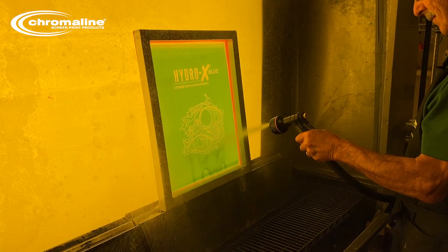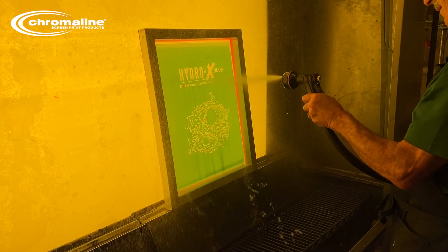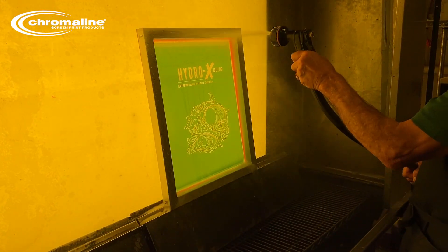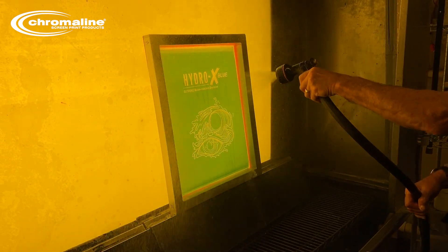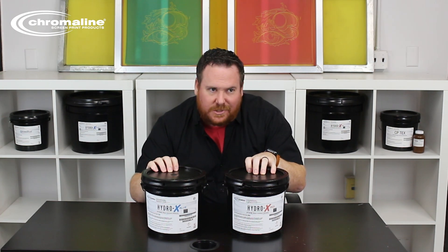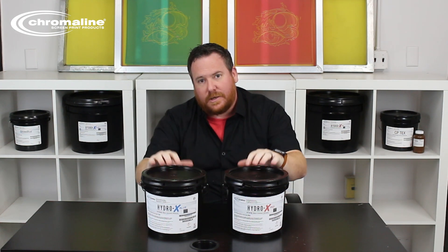What that means is when you're washing out your screen and developing, you can be a little bit more aggressive with that and you're not going to have to worry about blowing off small features and dots. With our HydroX emulsions, you get the dual cure technology built into the one part photopolymer system.